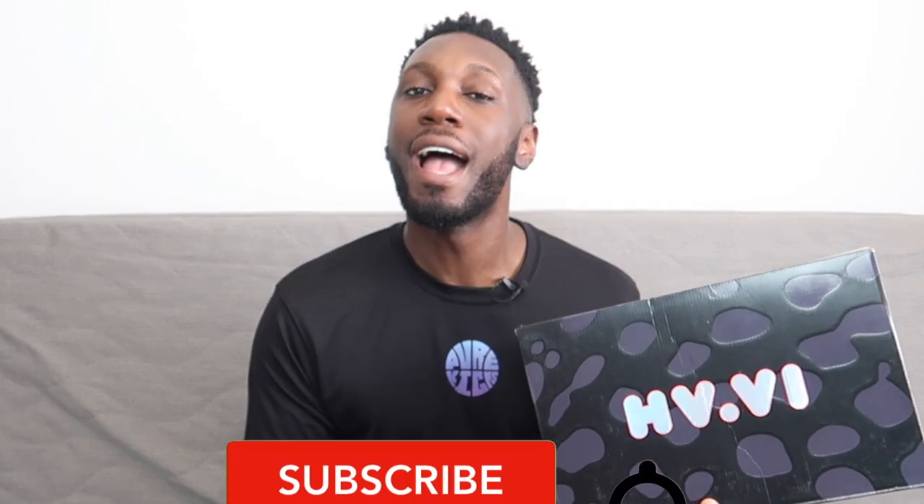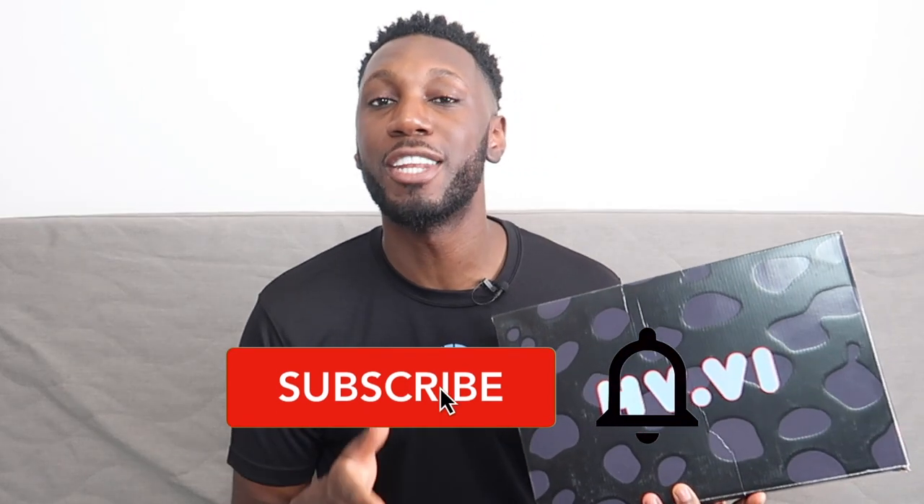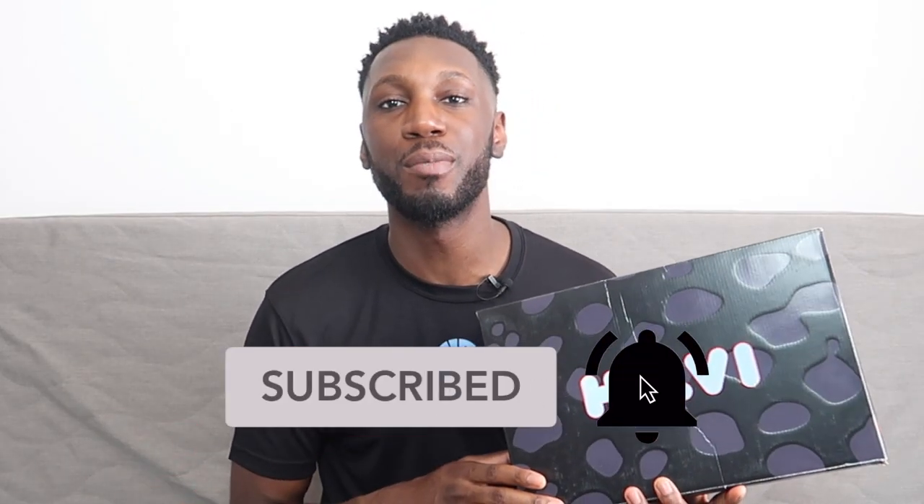Before we do any of that, if you're already part of the team, you know what you have to do — go hit that like button right now. And if you're not part of the team, hit that like button as well, and that subscribe button and the bell next to it to get notified every time a new video drops. Welcome to the team. Let's get into this.